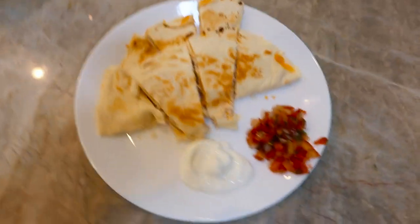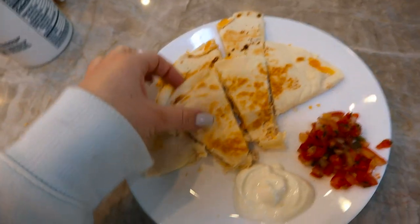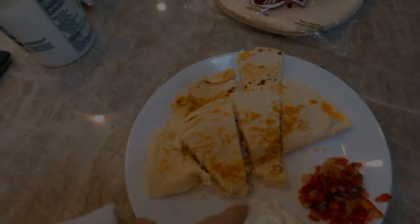I forgot to show you me making it but here I am. I made two different little quesadillas here — I used two tortillas, then I put shredded chicken and some cheese inside. On the side I have some pico and some Greek yogurt — it's non-fat, plain. Tastes just like sour cream. So this is my lunch.